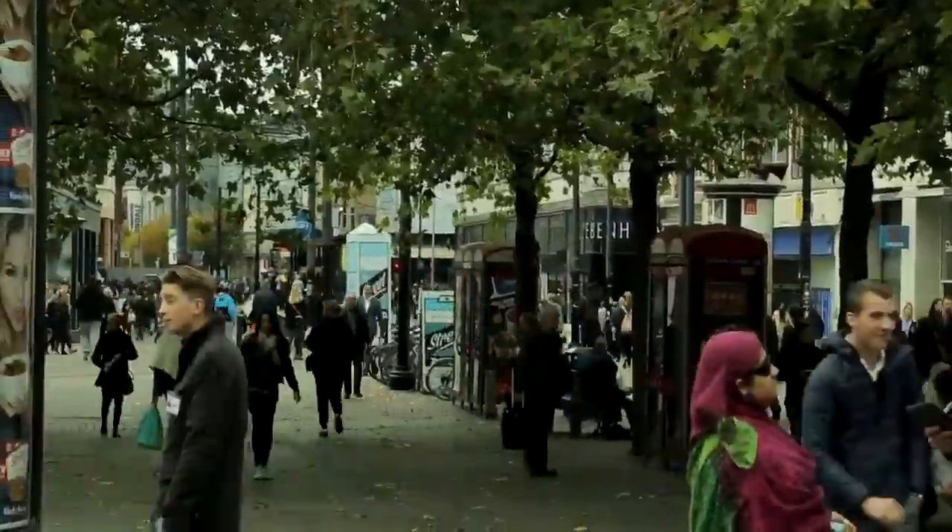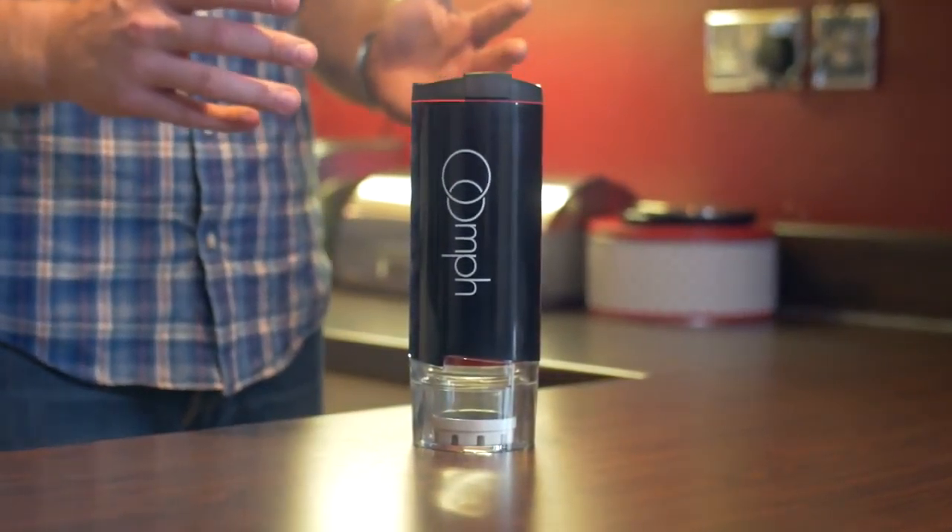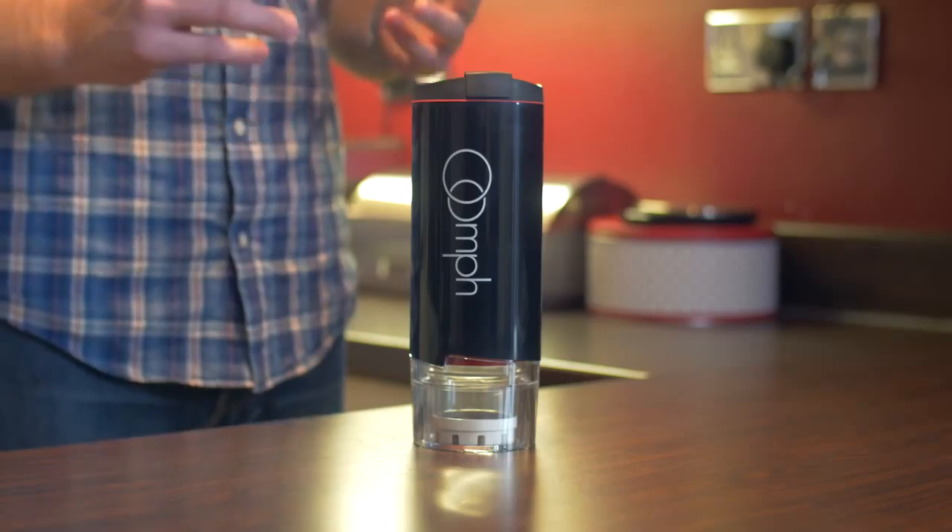So what's different about this device? You can use it anywhere, anytime, anyplace — whether it's on the tram, out and about, or just in the office. This is the Oomph, the world's first perfect portable coffee maker.